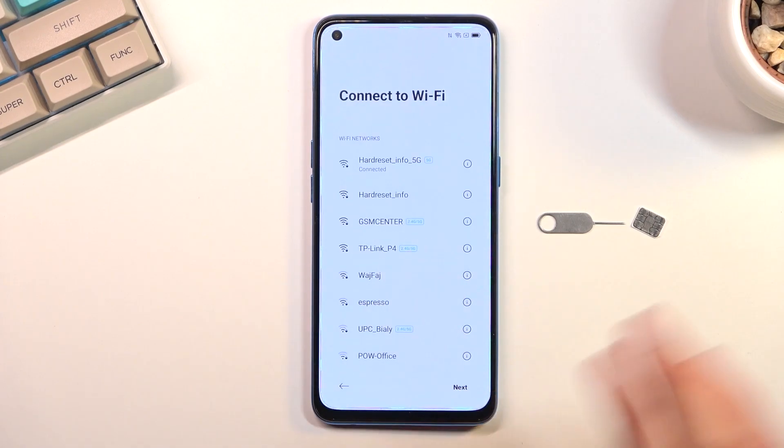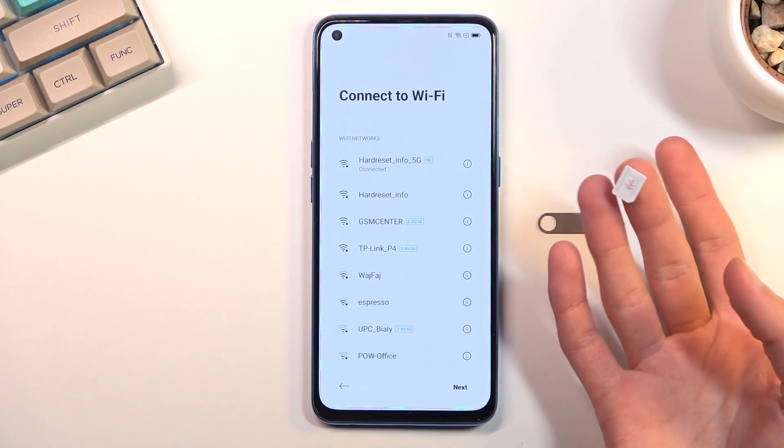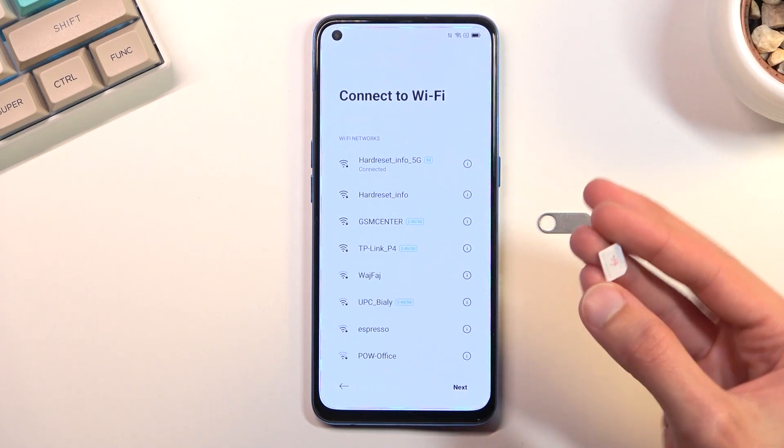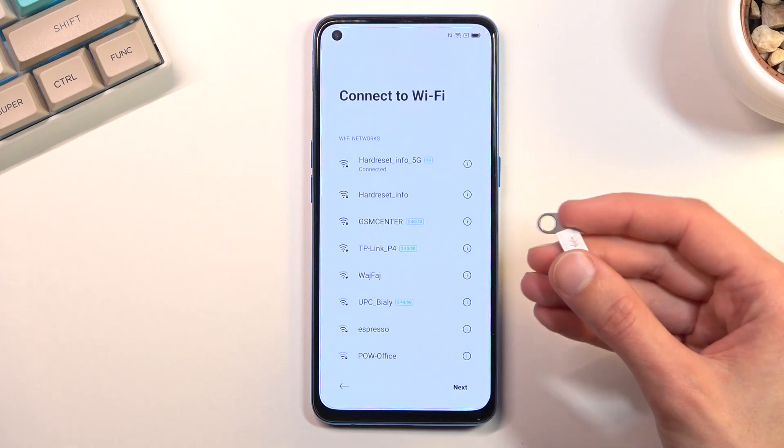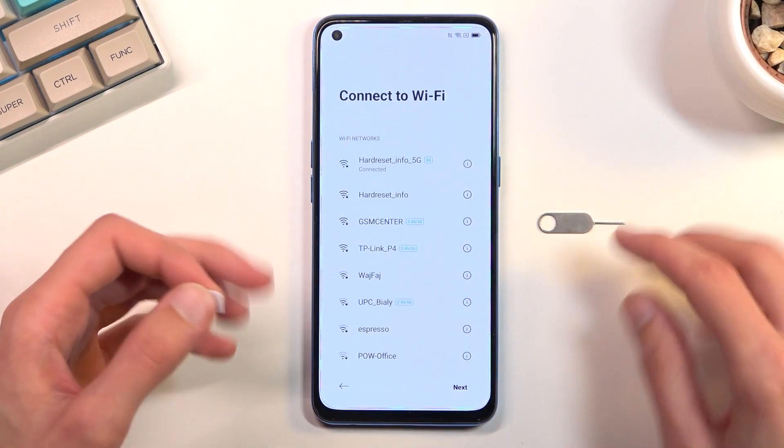I am connected, and from there you'll need a SIM card. It doesn't matter what kind of SIM card — it just needs to have a PIN. If you have a SIM card without a PIN, pop it into a different phone, set up a PIN on it, and then pop it back in here.